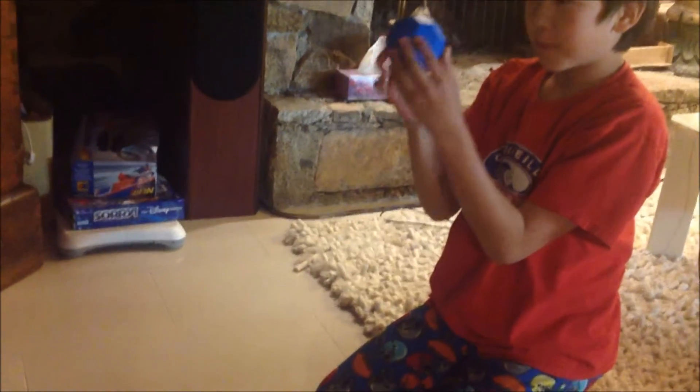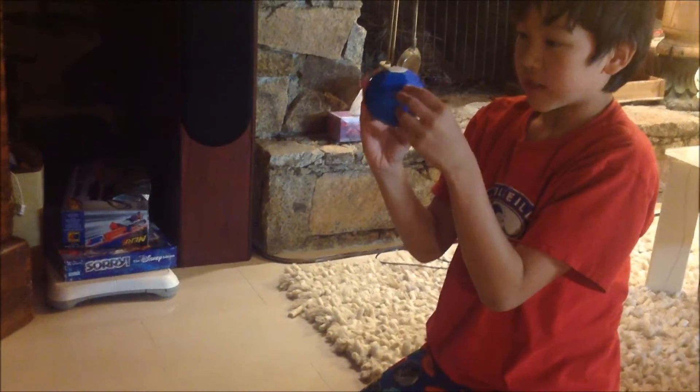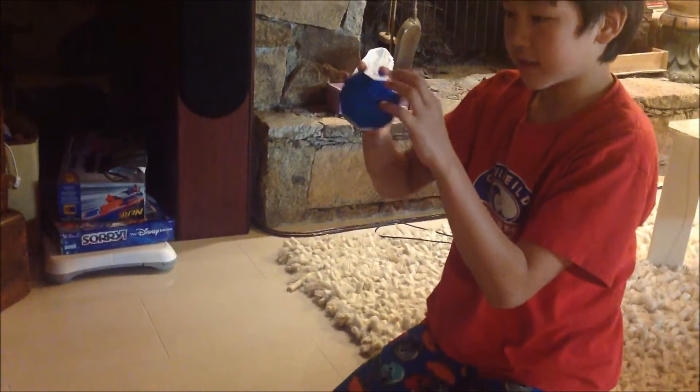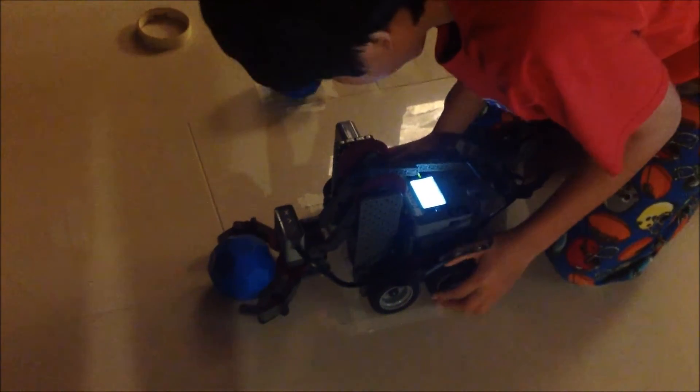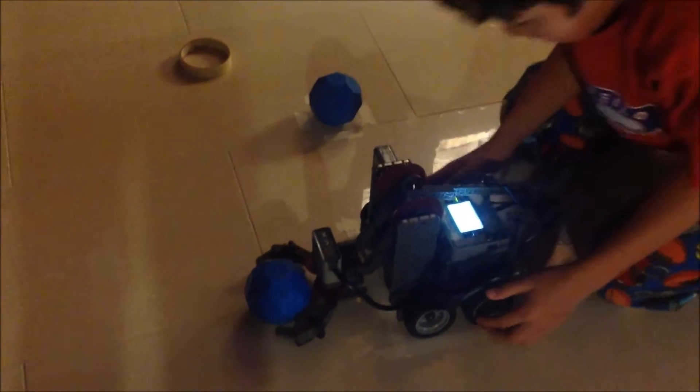These aren't actual balls — they're truncated icosahedrons, which are bucky balls, or like what soccer balls are: hexagons and pentagons. This robot is basically the robot I always use for everything. And now I'm going to try it.